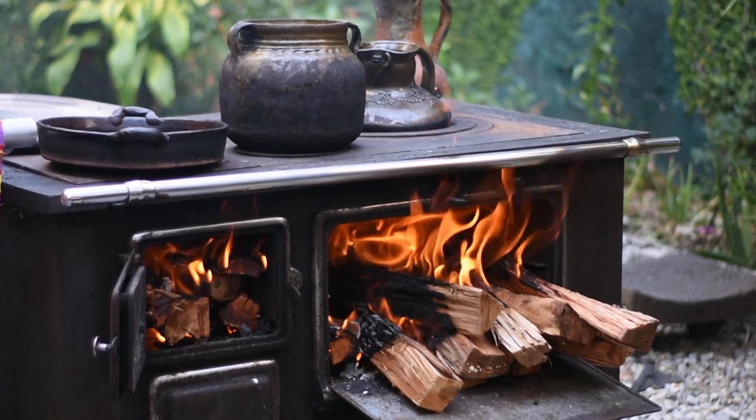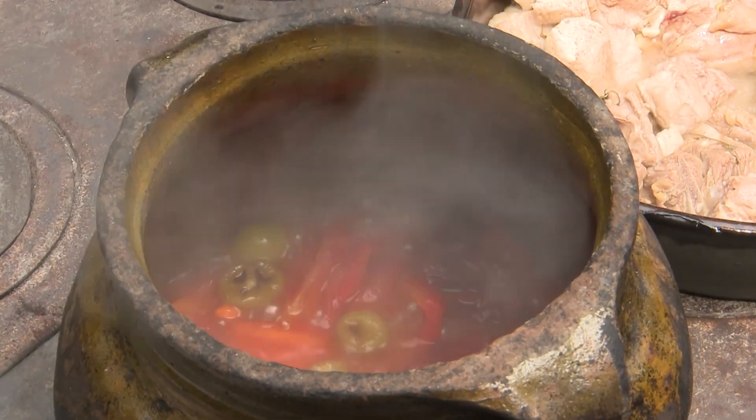La comida de leña es mucho más rica que la comida que se hace en estufa — eso todo mundo lo dice y creo que sí es cierto. El cocinar en ollas de barro, el sabor es muy diferente.